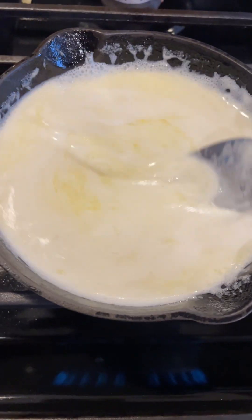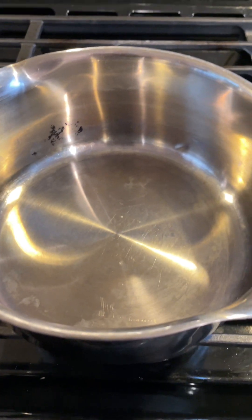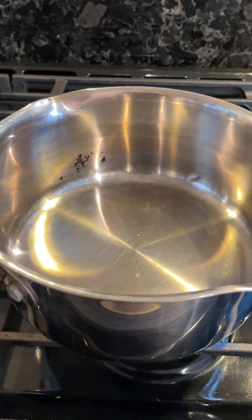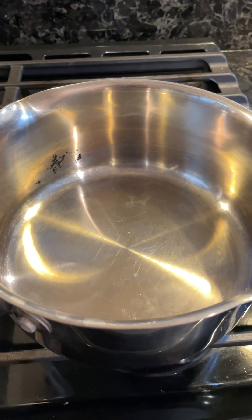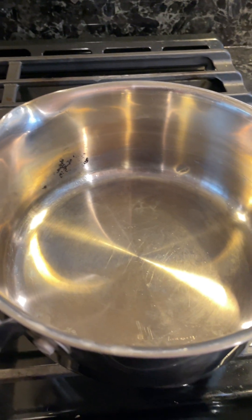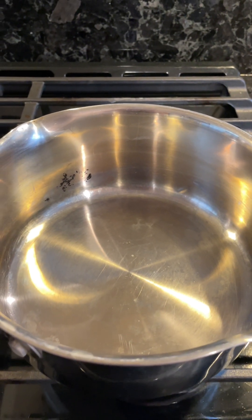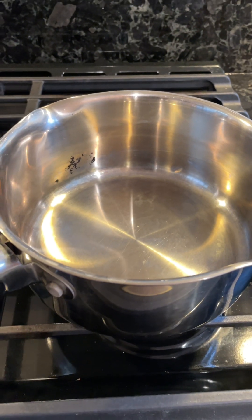The butter and cream mixture is almost completely melted together — I'll just turn off the heat. I have my bigger pot over here for the caramels. You're gonna make sure to have a bigger pot than you think you'd need, because the caramels do boil up when you add the cream and butter mixture, so just account for the extra room.